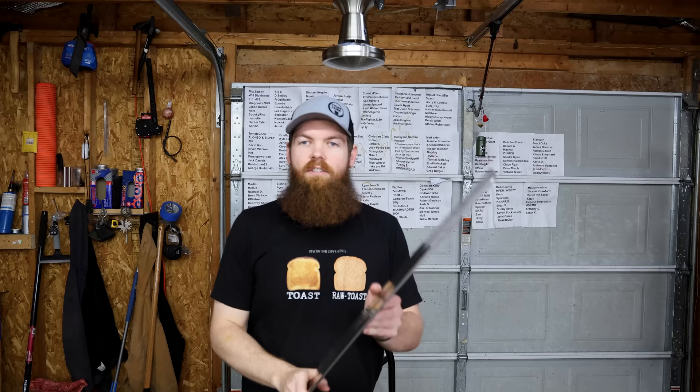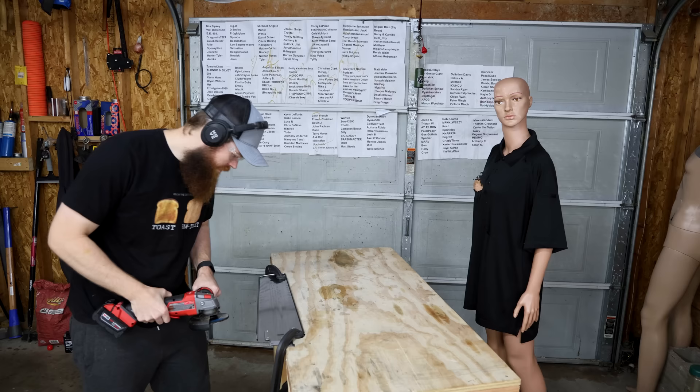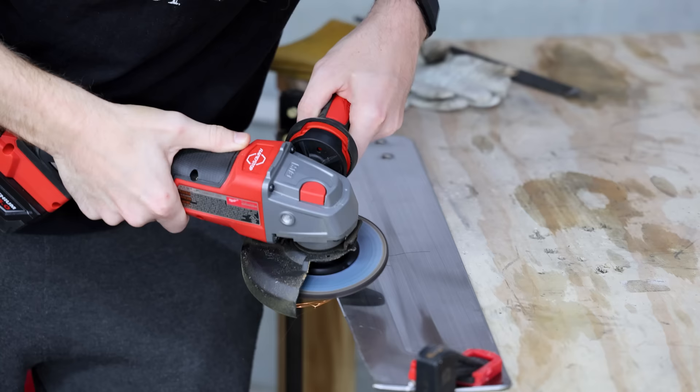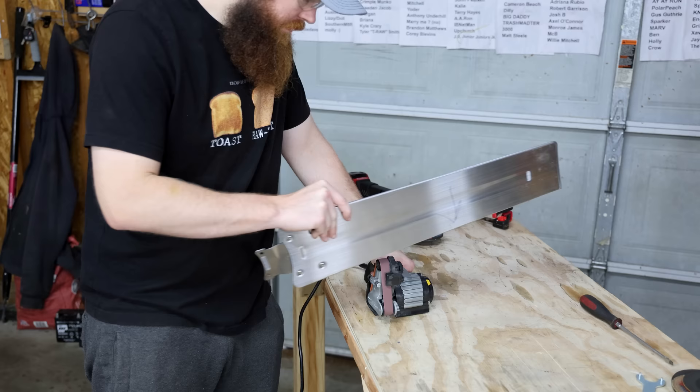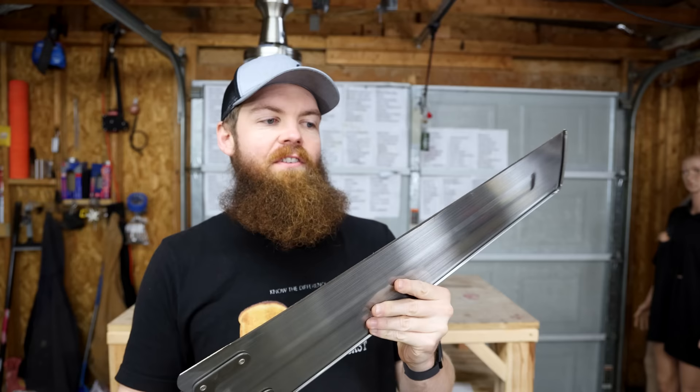Our first step is we've got to sharpen these bad boys up. These things are very thick, so they should be the perfect candidate to be sharpened. After many, many hours, these things are finally done — I even stropped them and everything. These things are razor sharp, actually scary sharp for a fan blade.